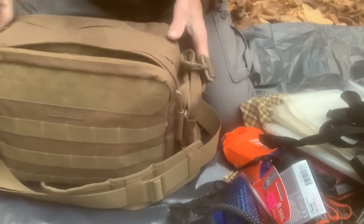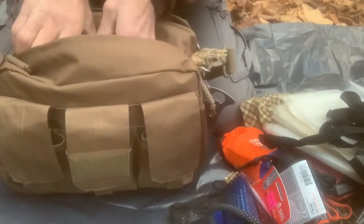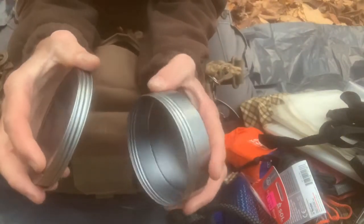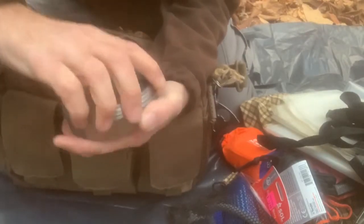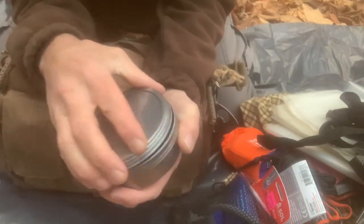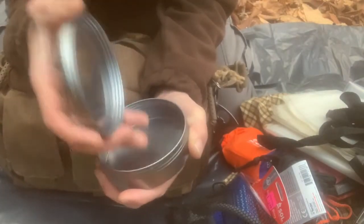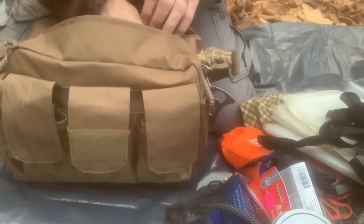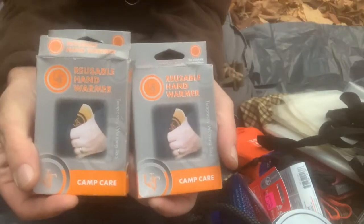Now inside here I have the 8-ounce tin from the Pathfinder Self Reliance Outfitters Store. I'm looking to get some unprocessed coffee beans in here so I can carry them around and make coffee. And since it's wintertime, I have these reusable hand warmers.